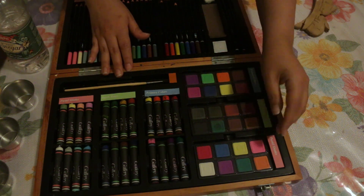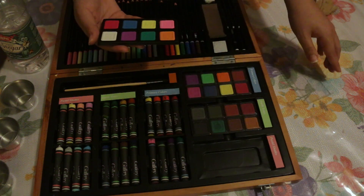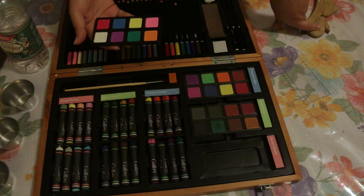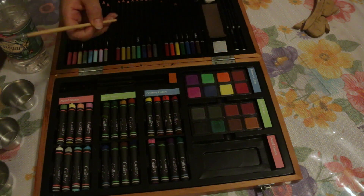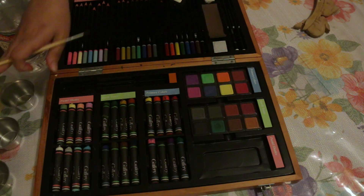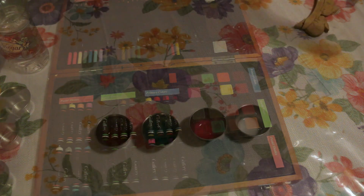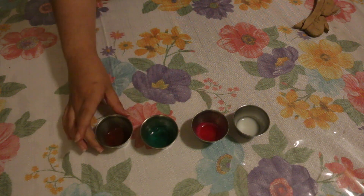I'm going to try a couple different colors — a white bunny and maybe a brown bunny, because brown is like a common wood stain color, so we'll see how a more common color works. I have white, pink, green, and brown. I'm just going to get a bit of each into these little containers and put some vinegar and let that dissolve.